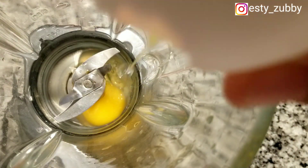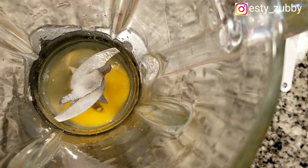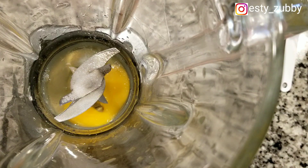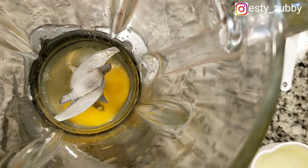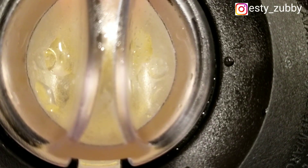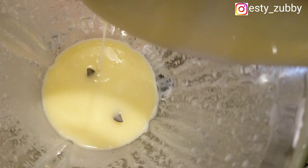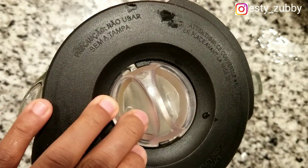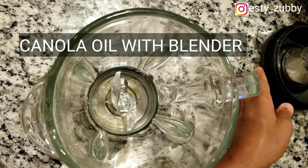Here we're trying the blender method with vegetable oil. I added my salt, egg, and vegetable oil and blended — and this is what we got. This consistency was a failure; it didn't work with the blender.